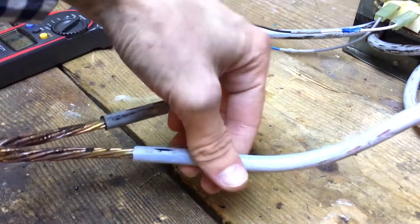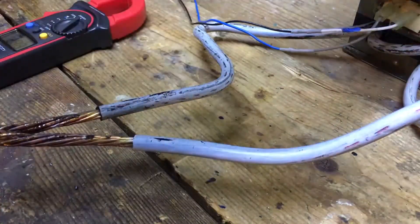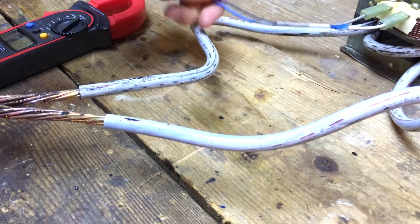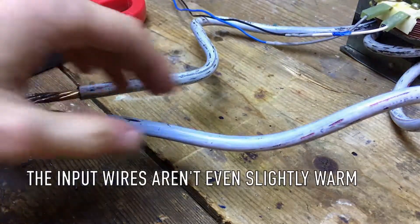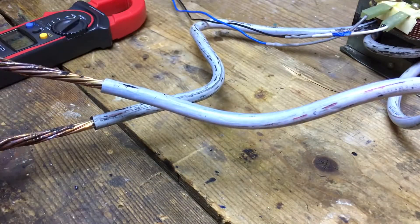Obviously this is being pushed way beyond its limits because these cables get so hot. However, the actual transformer core isn't too hot, and the input leads aren't too hot either. So with appropriate cooling time, this can be used drawing extremely high current for fairly short amounts of time without causing any damage.